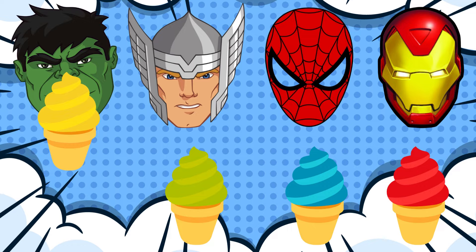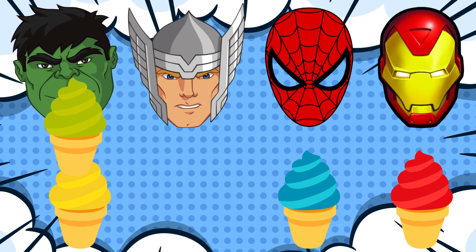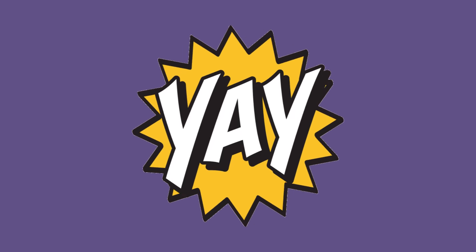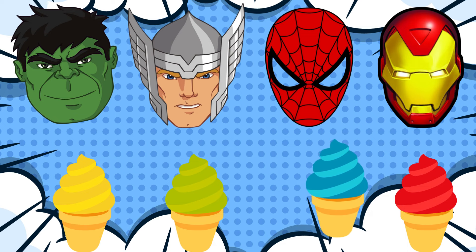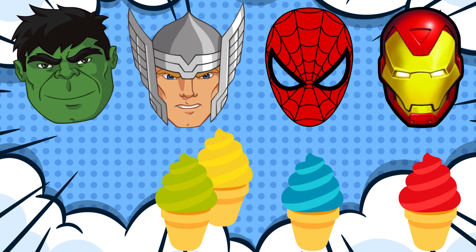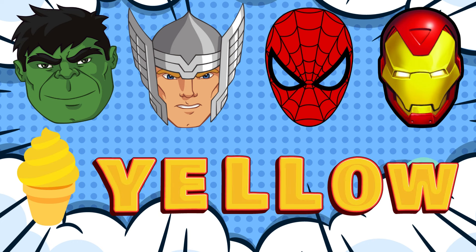Oh no, it's not that one! Hooray! Yay! Green!